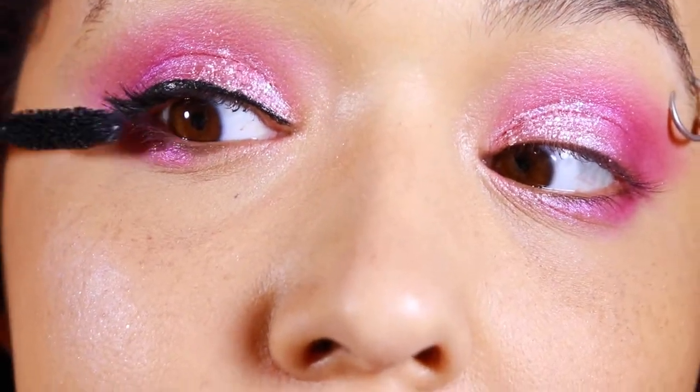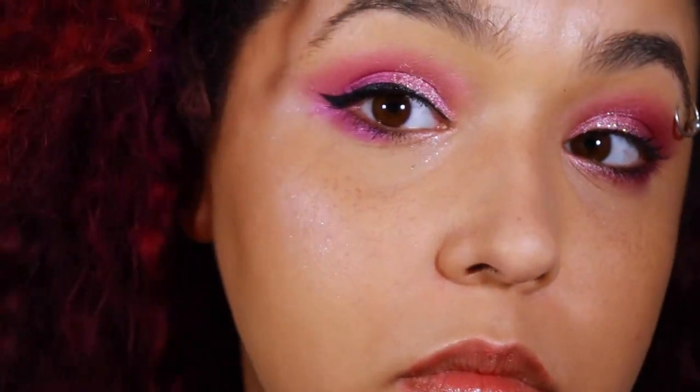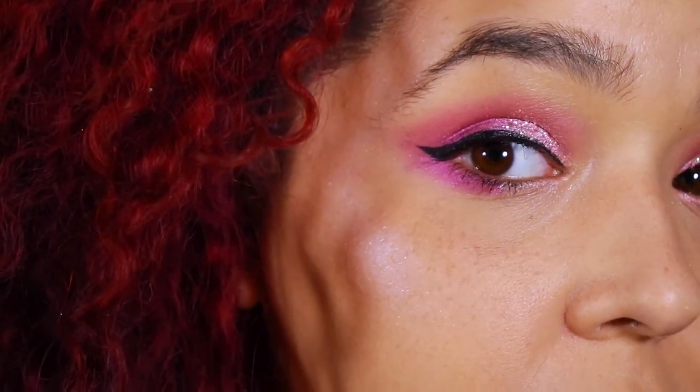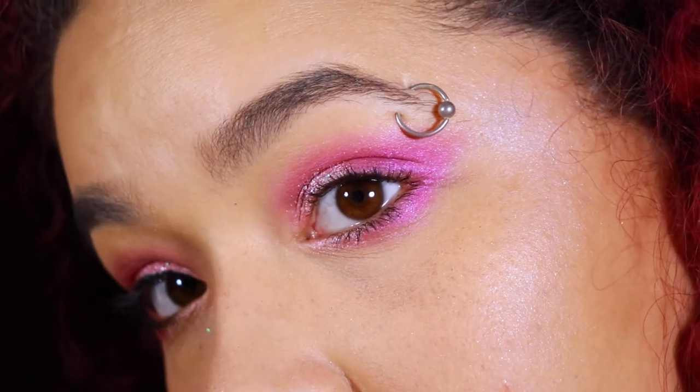And then I just applied mascara for the not-eyeliner side. I applied it a little bit more heavily for the eyeliner side, but it's really up to you to be honest. I like them both ways.